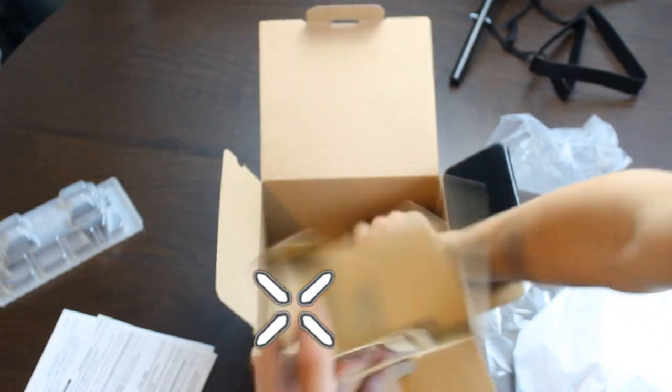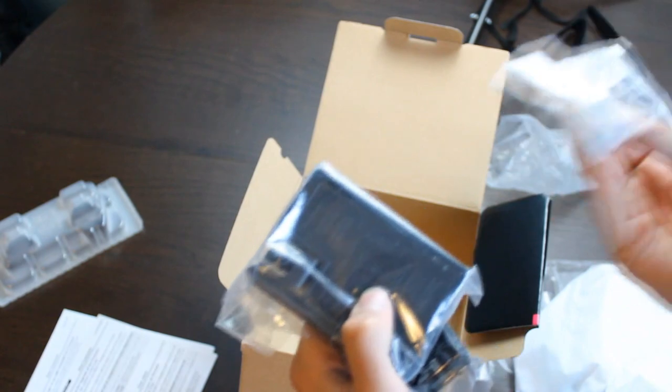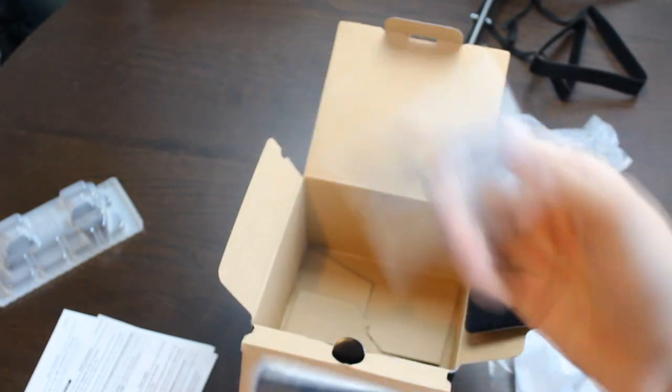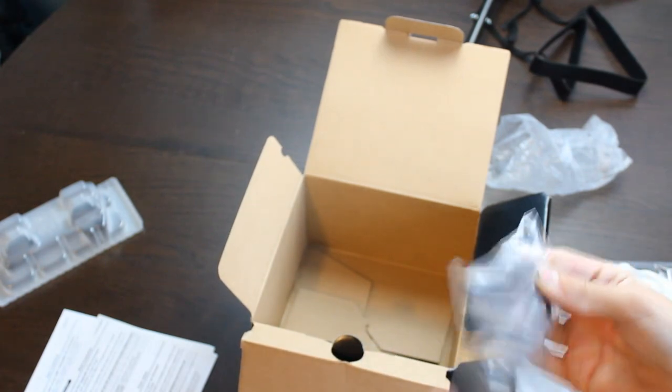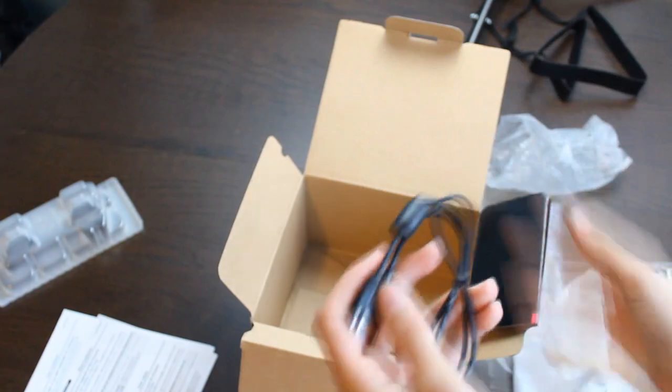We've got one box left. Looks like we got our battery, battery charger, and our plug-in cable. Of course, as with every camera, the cables have to be different so you can't use the same thing more than once. Yeah, it's different.